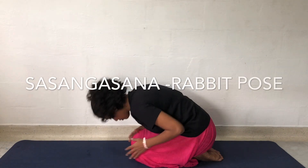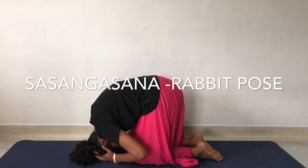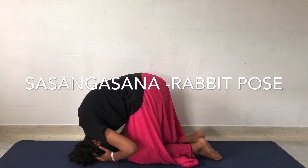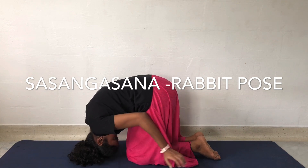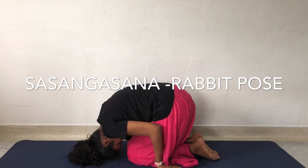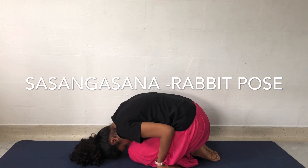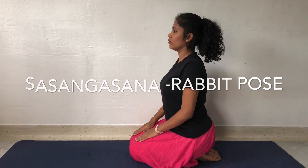Rabbit Pose: Sit on the knees. Bend forward to bring the head closer to the knees. Slowly, as you exhale, raise the hip up and roll the chin down to the chest. Maintain normal breathing and feel the stretch in the cervical and upper back muscles. This is a very effective posture to relieve neck and upper back muscle tightness. Relax.